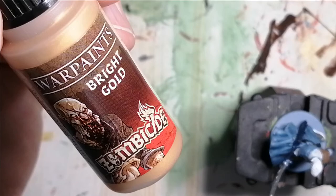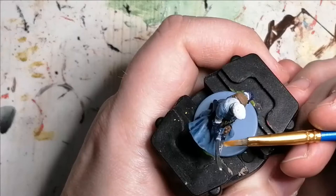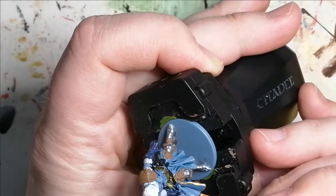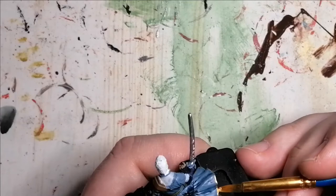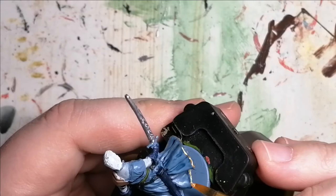Then I'm using Bright Gold, also from the Zombicide Black Plague paint set. This is for the hilt of his sword and also for all around his robes — he has a nice golden trim on it. I'm using a little bit of a flatter brush to get the edges, and then I'll use a nicer rounded tip brush later on to get his collar and some other little gold trim parts.